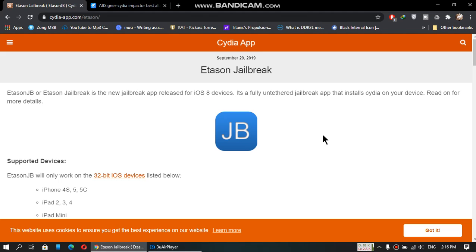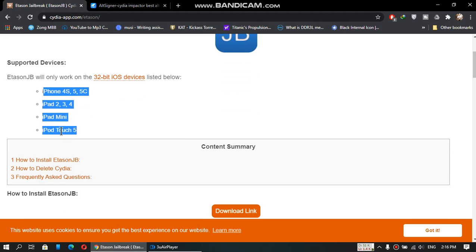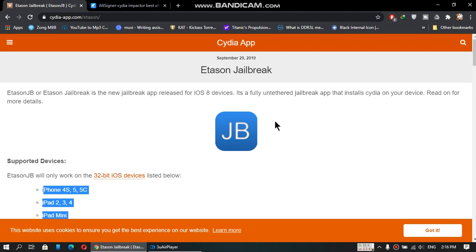Hello everyone and welcome back to another video. Today I am here with another method that you can use to jailbreak iOS 8.4.1 on these devices — these are listed here. This method is fully working right now. As you know, Cydia Impactor is not working, but this method is 100% working and will jailbreak your iPhone or iPad completely untethered.